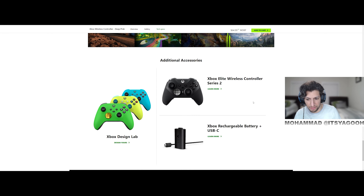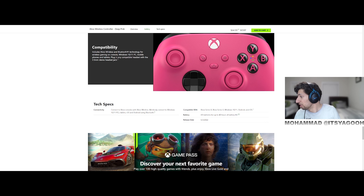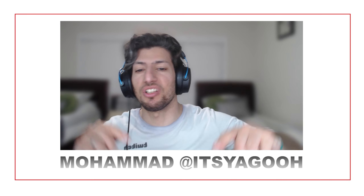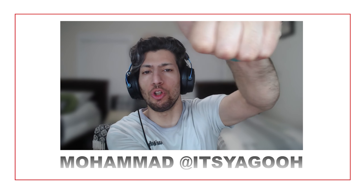That's the usual features, and yeah, I'm all for it. But nonetheless, if you guys did enjoy that, be sure to let us know in the comment section below. Hit the thumbs up and definitely hit the subscribe, and we'll see you all on the next one.